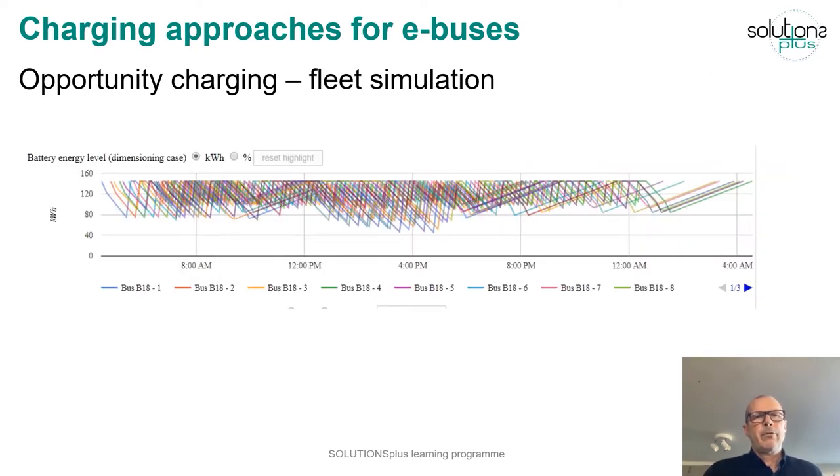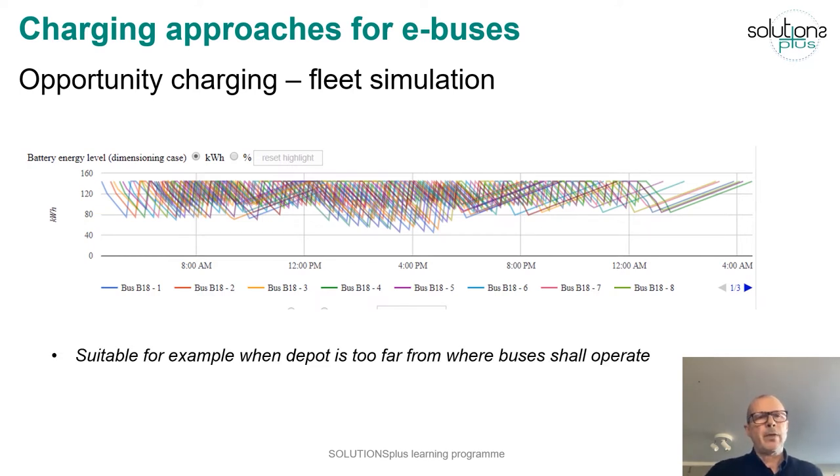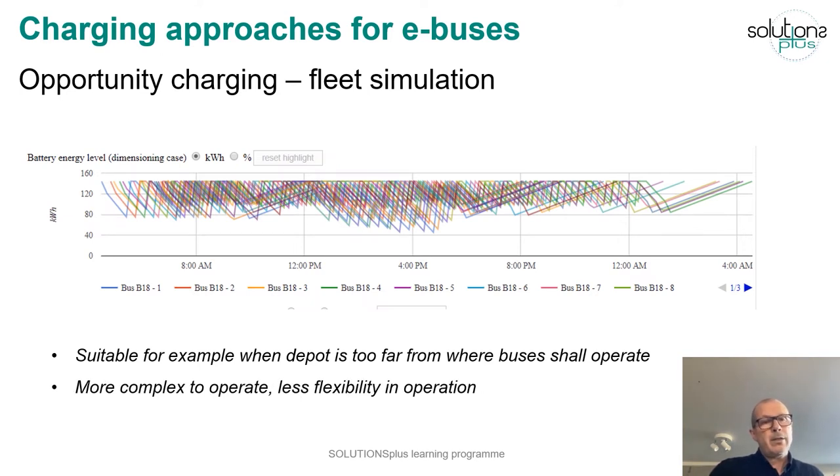This graph shows a fleet simulation of opportunity charged buses. You can see the battery energy level going up and down, kept within a certain interval. Opportunity charging is suitable when the depot is too far from where buses shall operate, though it is more complex to operate and you get less flexibility. However, it is technically possible to run opportunity charged buses 24x7.